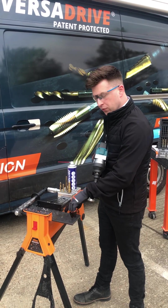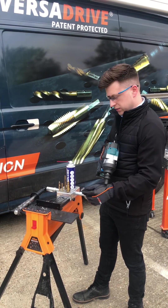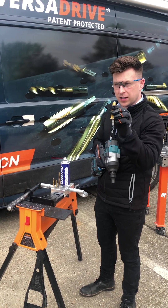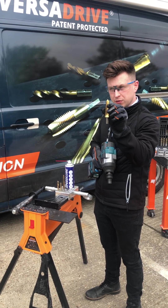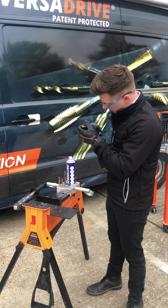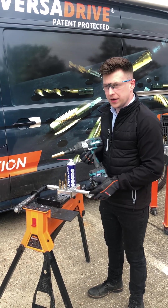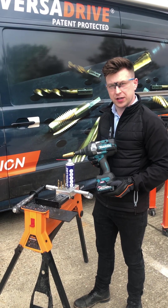We've got a clean 14mm hole here. We're going to use the impactor step cutter and enlarge that right up to 26 millimeters. You may notice I've switched over to a much heavier duty impact wrench.